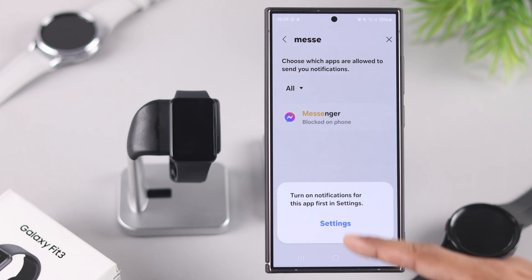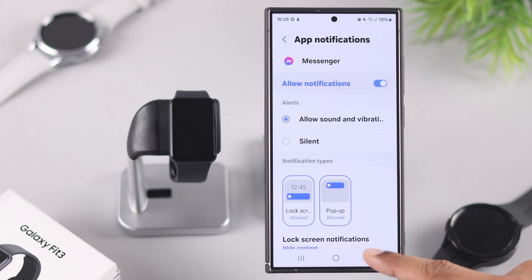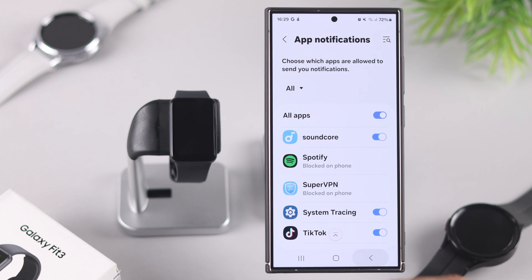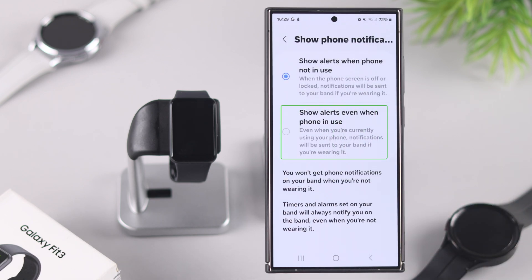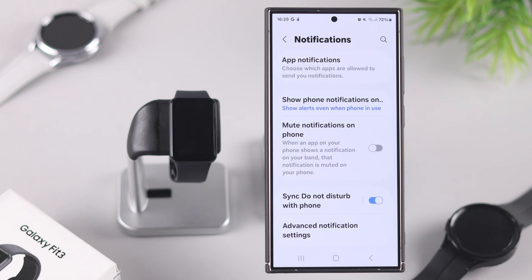If the app is blocked on your phone, just tap on it and enable notifications for your phone first. Additionally, you can go back one step, tap on Show Notifications, and select 'Show alerts even when phone is in use' — now you'll get notifications on your watch even when you're actively on your phone.